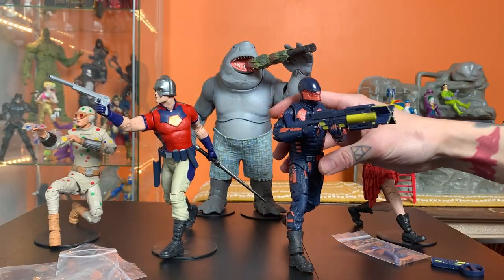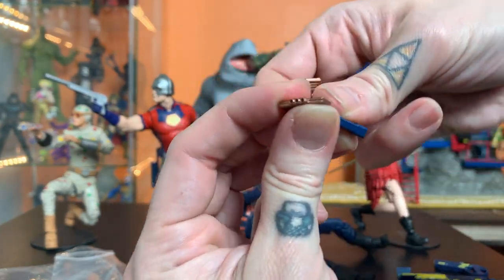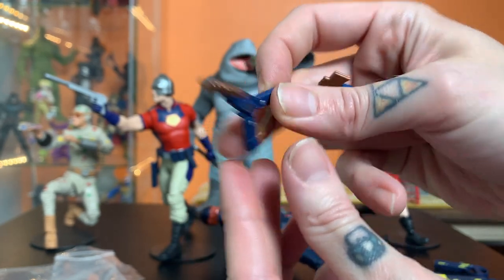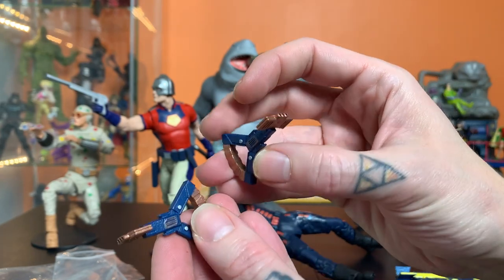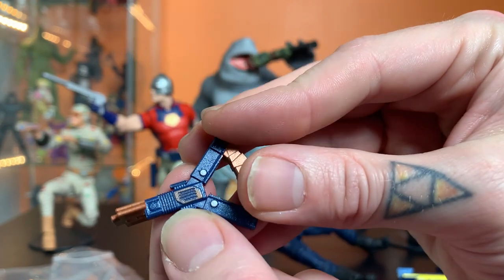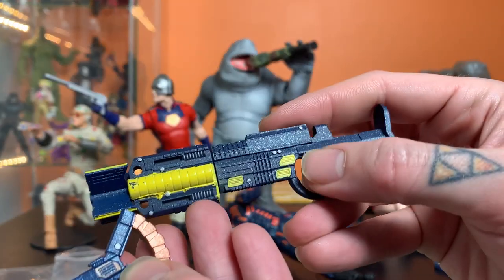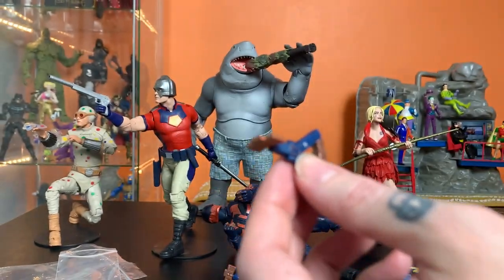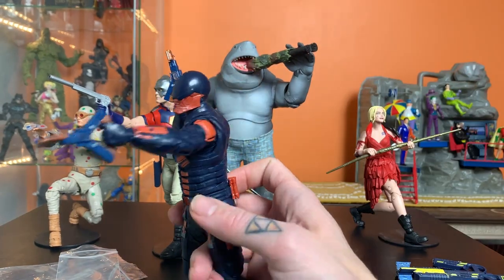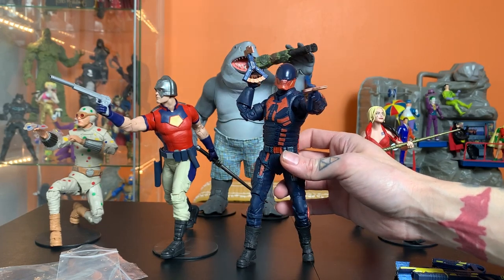And then one more thing — this pair of twin sidearms that he uses. Again, the ends do spin and align the way he uses them in the movie. I think this is a better application of that paint shape right there than the other options. And I do think in the movie these have the copper and the yellow. Man, badass. Again, just immediately looks so much better with the right accessories in his hand.